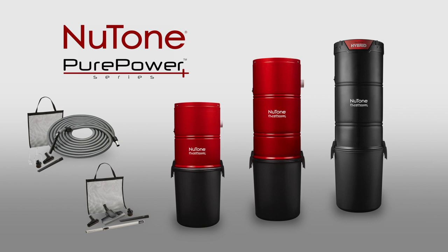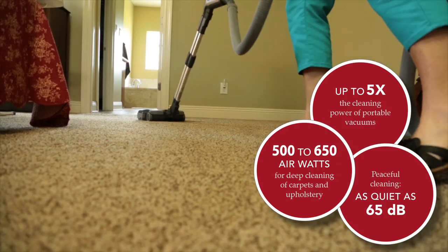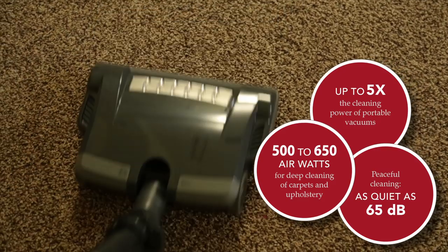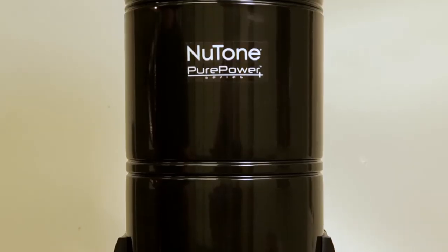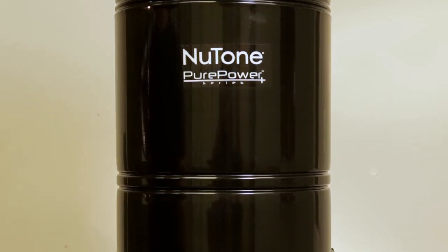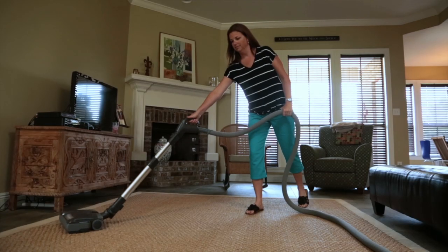Congratulations on purchasing a Newtone PurePower central vacuum system. Newtone central vacuums are up to five times more powerful than upright vacuums and have a large debris capacity, so you don't have to empty them often — only one to two times per year. Newtone PurePower's unmatched filtration ensures that dust and allergens are captured and exhausted outside of your home, helping to improve your indoor air quality.